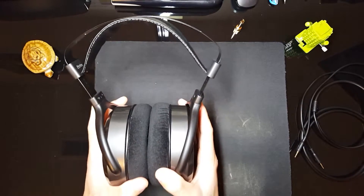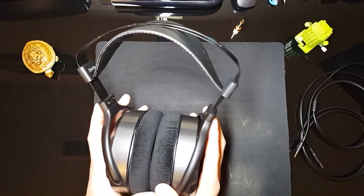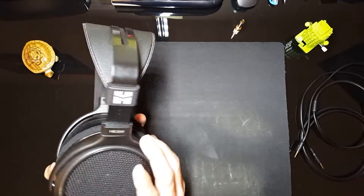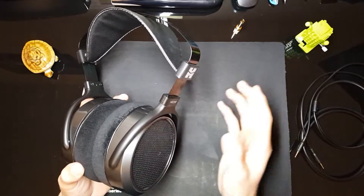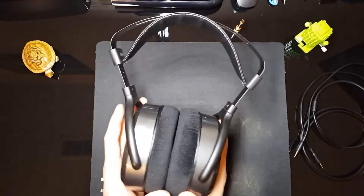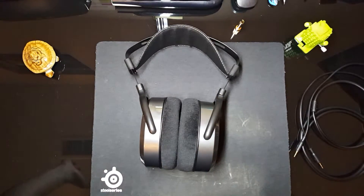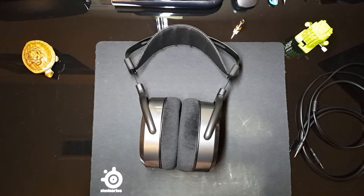I've heard that these require a lot of breaking in — a lot of the sound quality has to do with breaking in, and also the actual comfort of them too. So give me a quick second and I'm going to try these out for a little bit and let you guys know how they are.